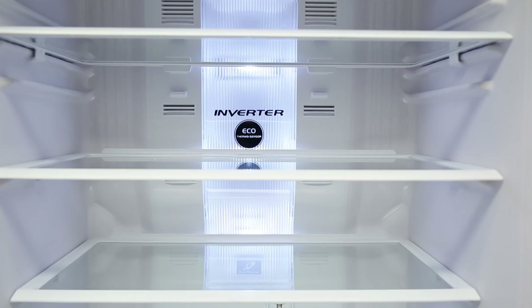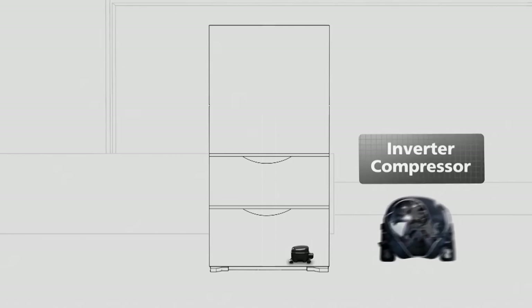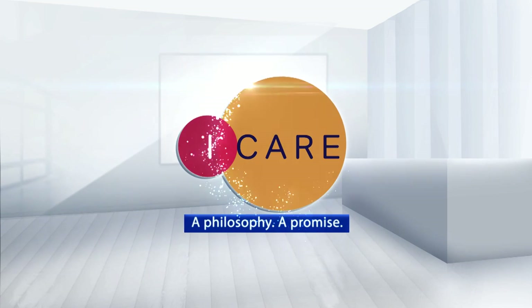At Hitachi, we always believe in providing the world's best in class products with the latest technology and superior services. This is the Hitachi way of saying, I care.